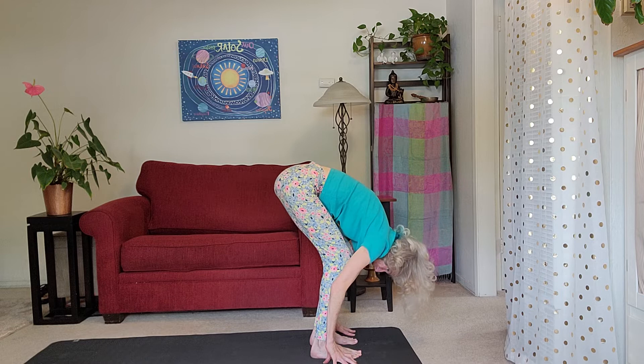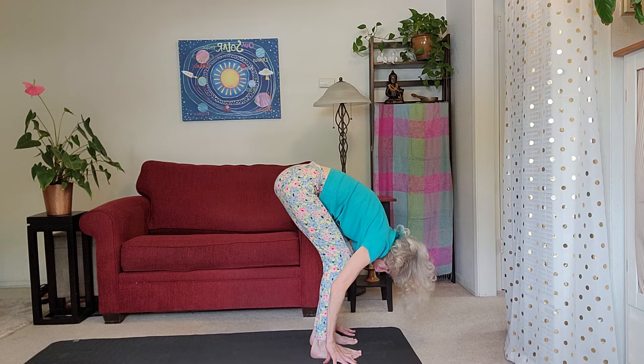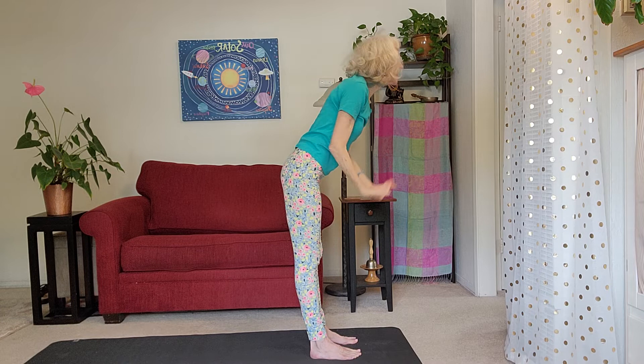Firm your belly, really press down through your legs, and inhale yourself all the way up. Bring your palms together and slide your palms down in front of your heart. Let's do it again on the other side — just because it feels so good. Hope you're enjoying it.